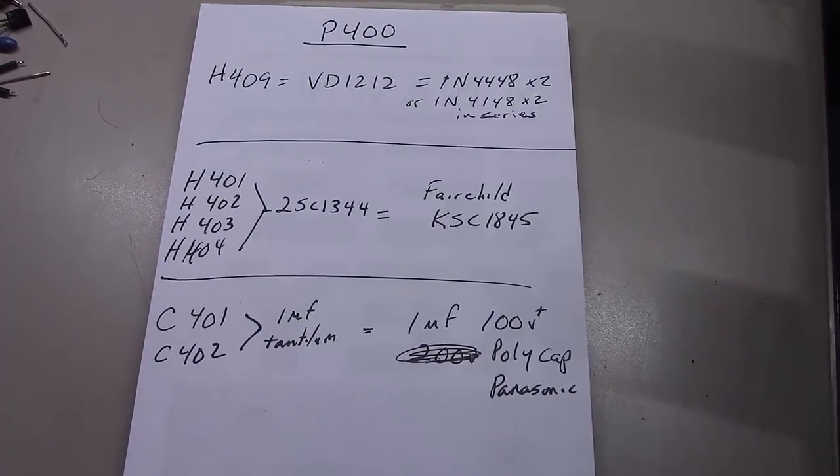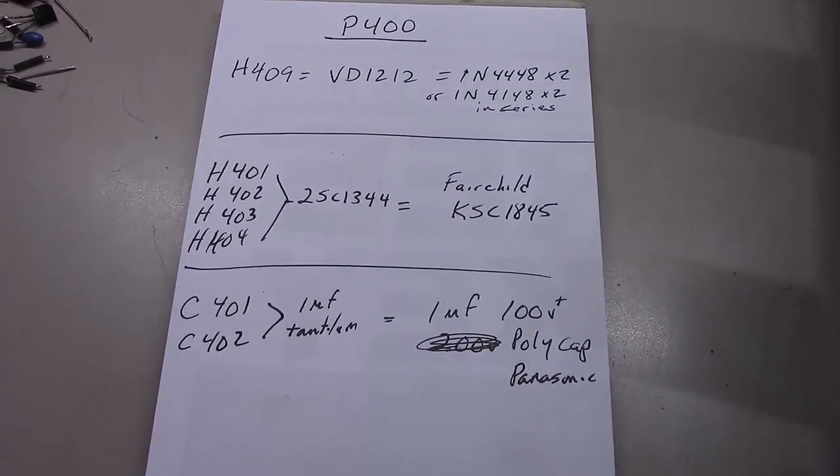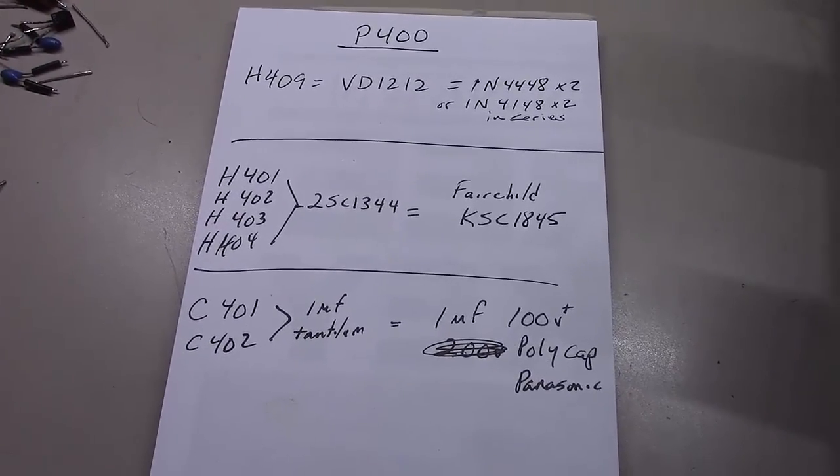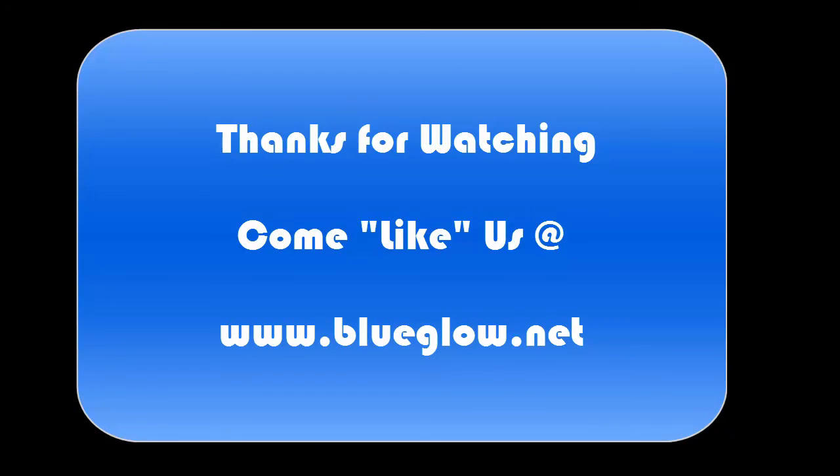Thanks again for watching everybody. Hopefully another short, quick video. I may do a quick one on how to do the power supply in this thing as well. We'll see. Thank you.